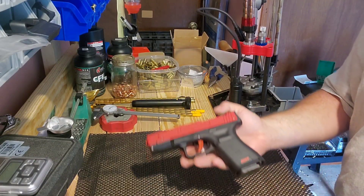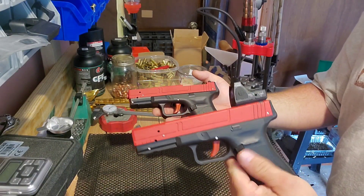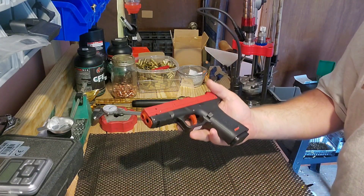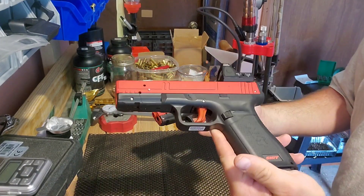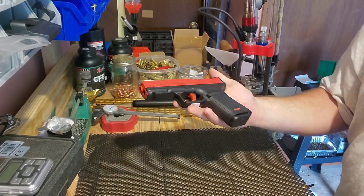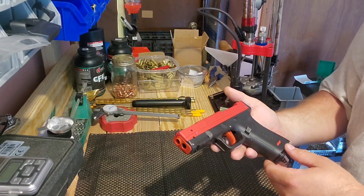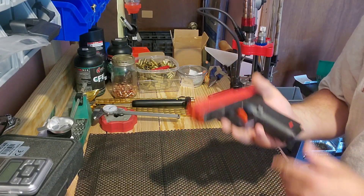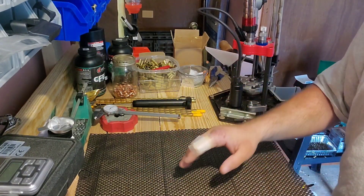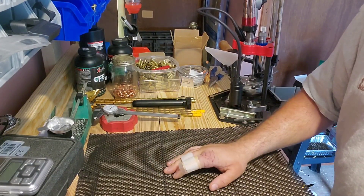One of the more popular carry guns and duty guns right now has the frame of the 17 with the slide of the 19. So what's a guy to do? As it turns out, they have an option for that — it's called the 115S. I just got one shipped to me, so I want to do an unboxing here, show you what you get in the box, and kind of let you check out some of the features.